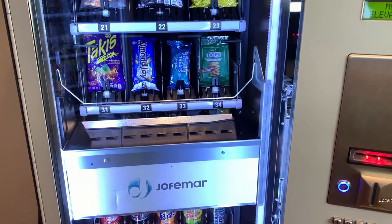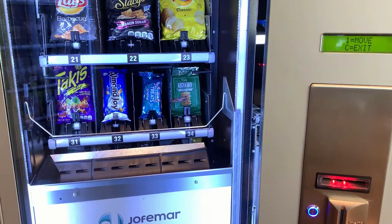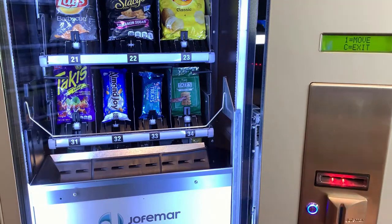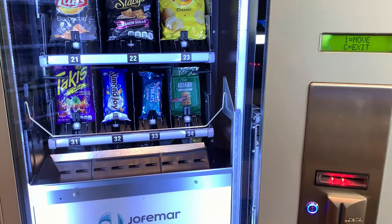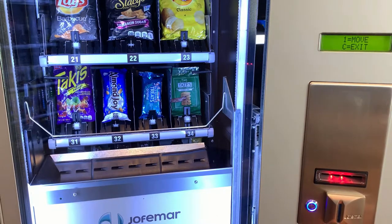To check the belt, go to the option 'Move Elevator Band,' press A, then press and hold number one to move the belt. This confirms the belt is not jammed. Your true verifier is during the elevator's up-and-down cycle — the belt should spin exactly twice. If it spins three times, there's an issue with the belt detection sensor.